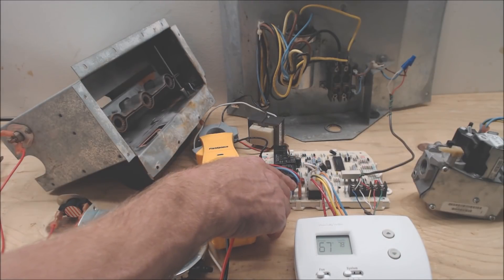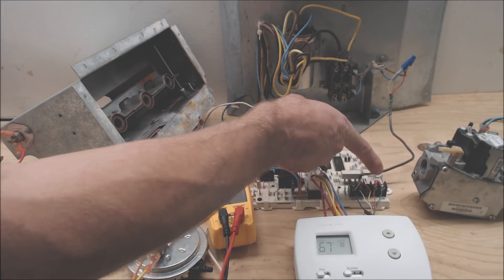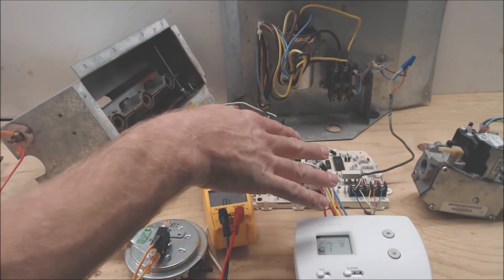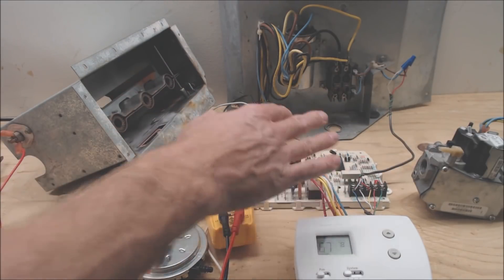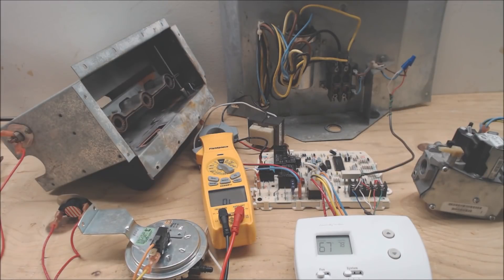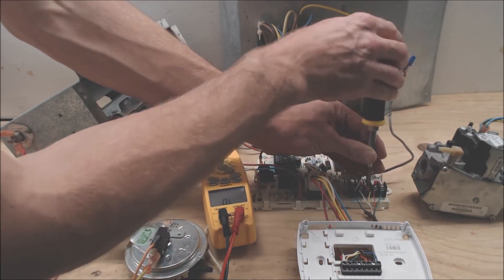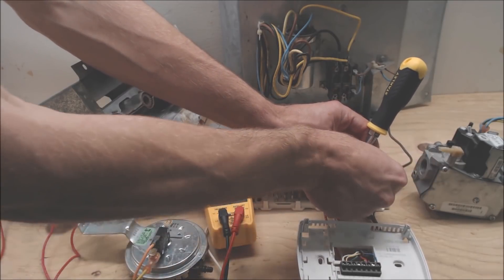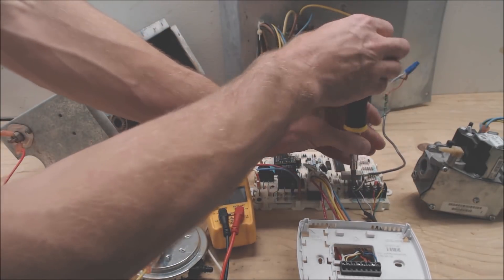If you turn to cooling and the 24-volt fuse blows, you have a problem with either your Y wire from the thermostat to the control board, or your Y terminal wire out to your outdoor condensing unit. In this case we're going to diagnose a fault that's directly shorting to common. First, turn your power off to your furnace or air handler, then open your thermostat faceplate. Disconnect your Y wiring from the control board — you always want to disconnect wiring from the board so you don't read resistance values of the board's resistors.